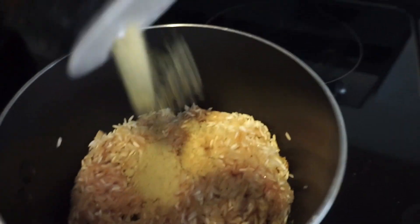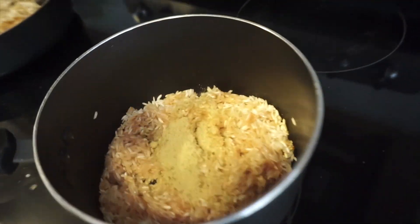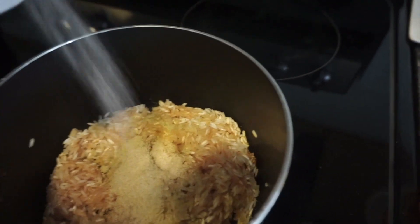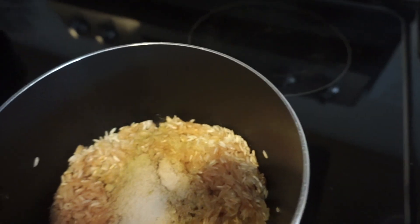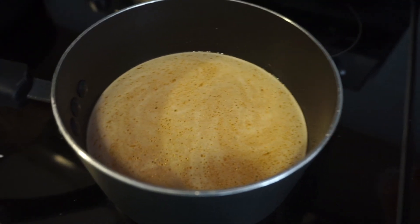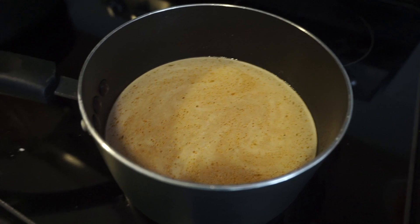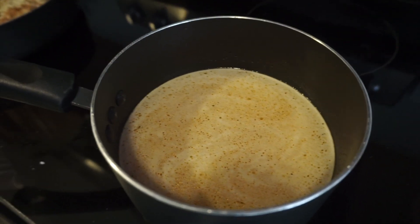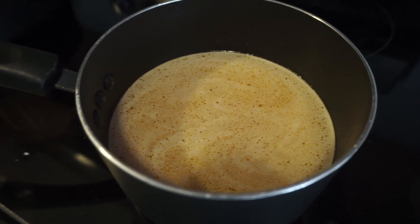Adding the chicken seasoning, garlic powder, and some salt. I added two and a half cups of chicken broth. I'll wait for this to boil a little, then put it on low, cover it, and let it sit.